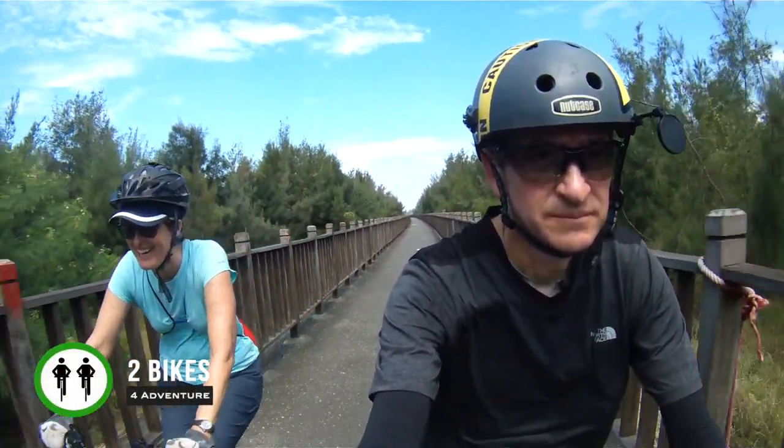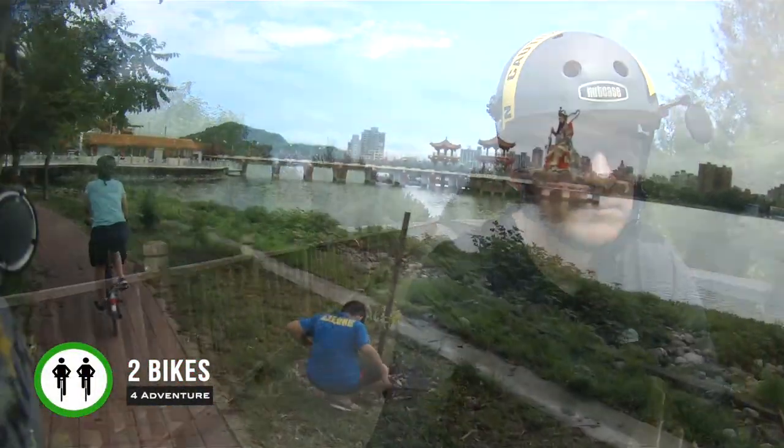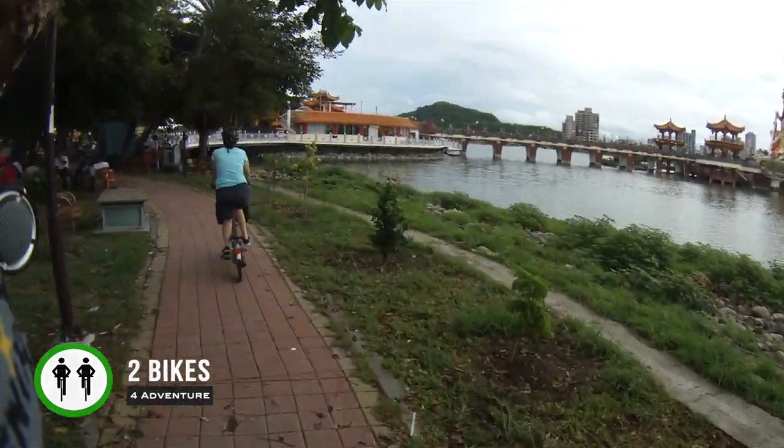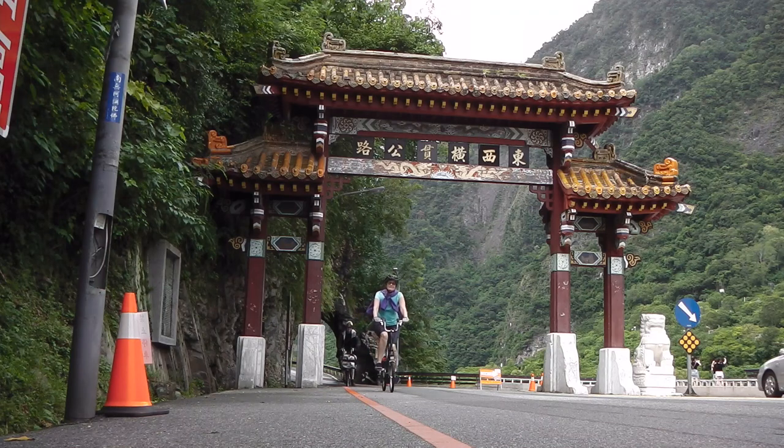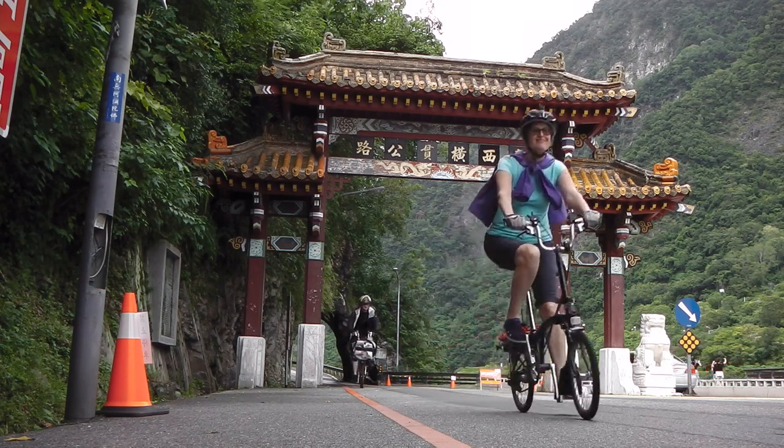Hi, we're Pam and Gilbert of Two Bikes for Adventure. We've been bicycle touring through far-off countries for many years, but for the past year, like many of you, we've been under severe travel restrictions.